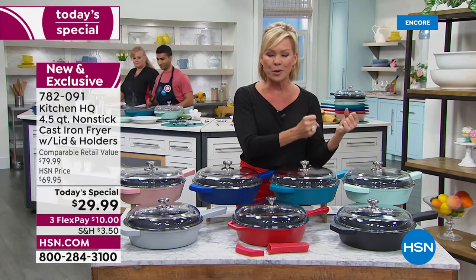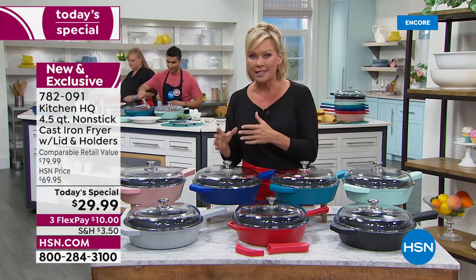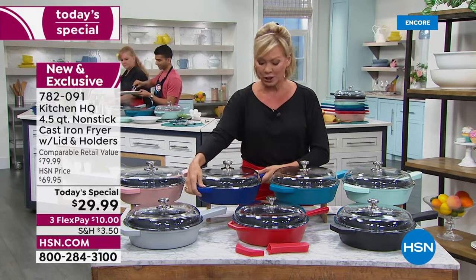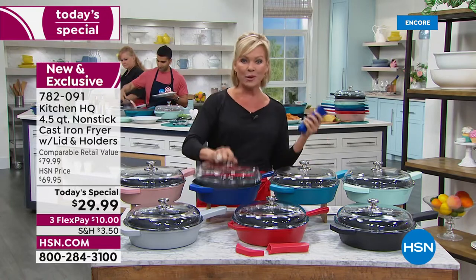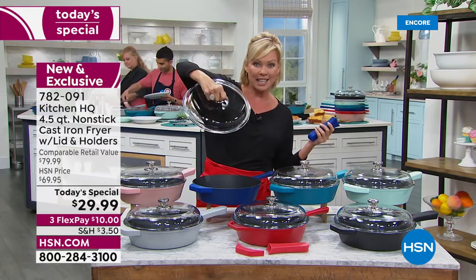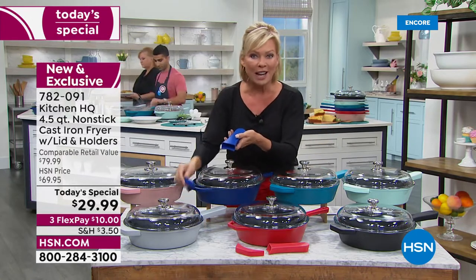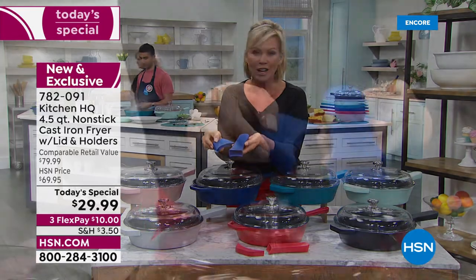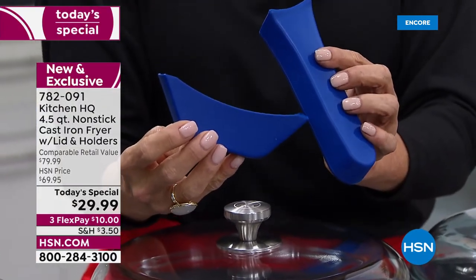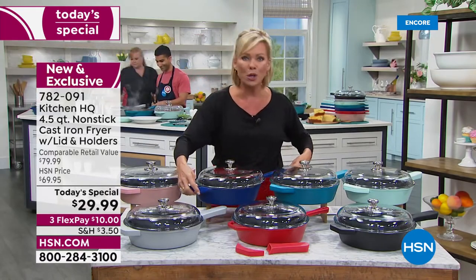Cast iron for its durability, for the fact that it gets hot and stays hot longer. The fact that it's nonstick, so cleanup is a dream, it's a breeze. And this is all inclusive — not only do you get this great Dutch oven style tempered glass see-through lid, you're also getting not one but two silicone handles to match whatever color skillet you want to pick up tonight, all under $30.